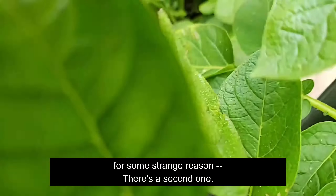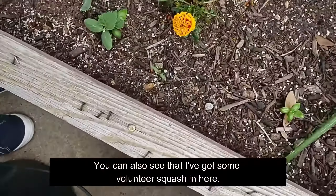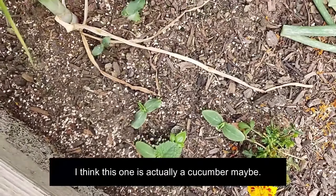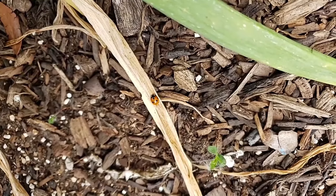My Red La Soda didn't do as well. But if you look in here, I've got a couple of squash that have decided they're going to grow in my pot for some strange reason — here's a second one. I don't know exactly how the seed got in there, but it got in there. In my raised bed you can also see volunteer squash. I've got really cute little baby basils — last year we had a huge basil on this end so I'm getting volunteers. I think this one is actually a cucumber, maybe. You can see my pretty little ladybugs doing their job keeping the little critters under control.